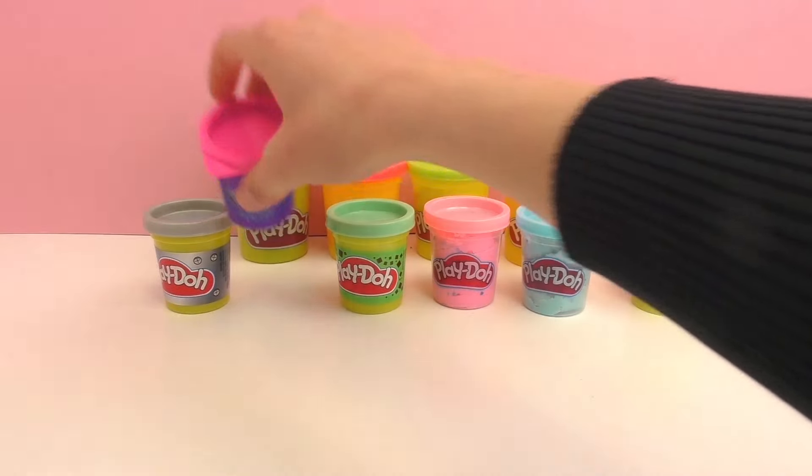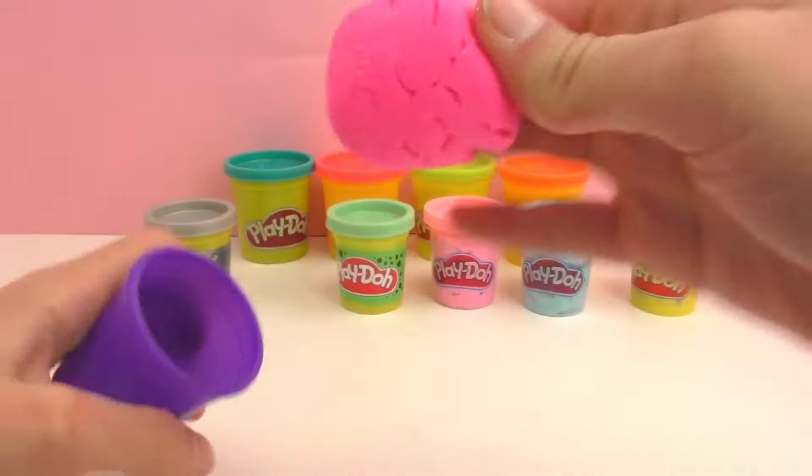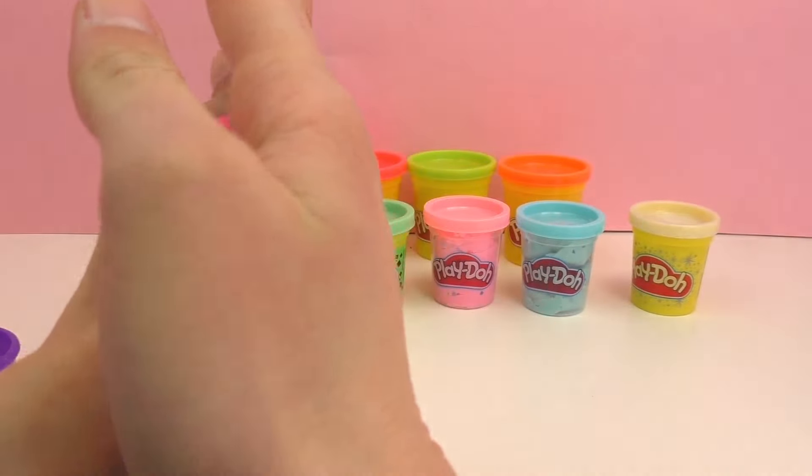This fifth one is pretty special — it's Play-Doh Plus, so it's extra extra soft. This one is in a neon pink, so it's really really soft and fun to play with. And this is Play-Doh Plus.